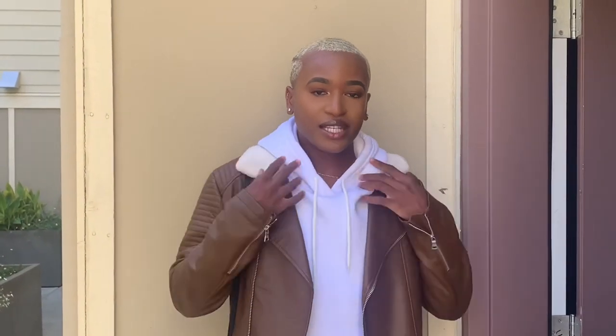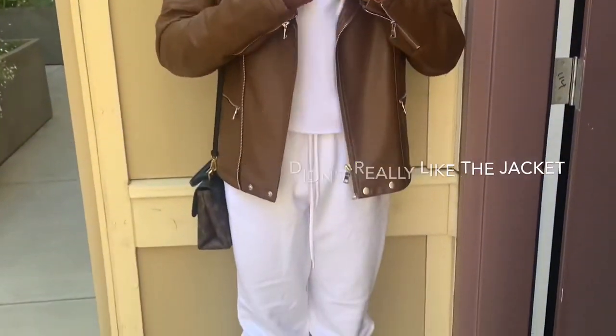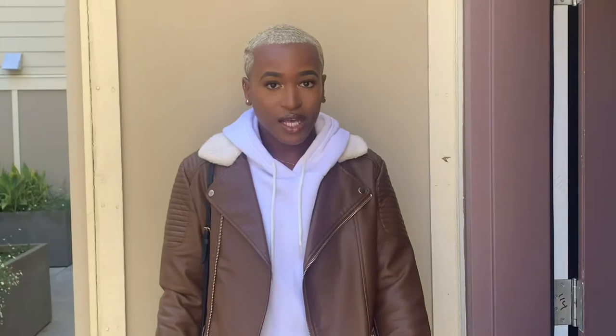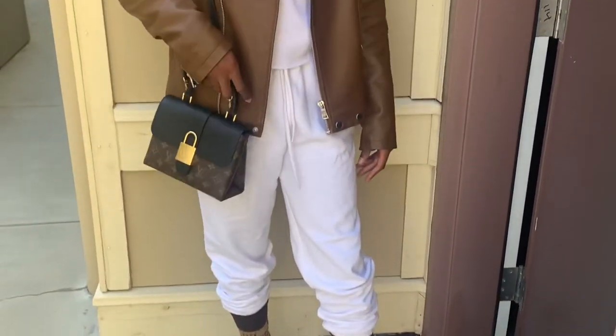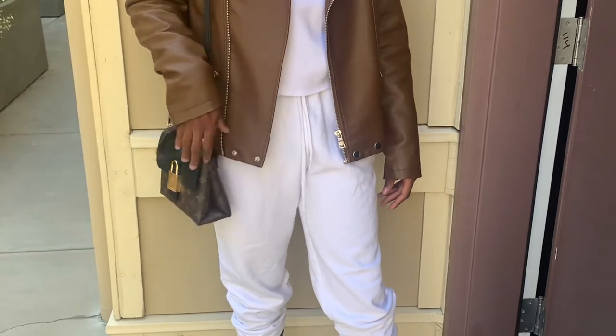This is one of the outfits I came up with. If you guys want me to do a lookbook with the Gucci socks, I can. I did this little top from Pretty Little Things, these sweats from Pretty Little Things, threw on the Gucci socks with my Balenciaga's.